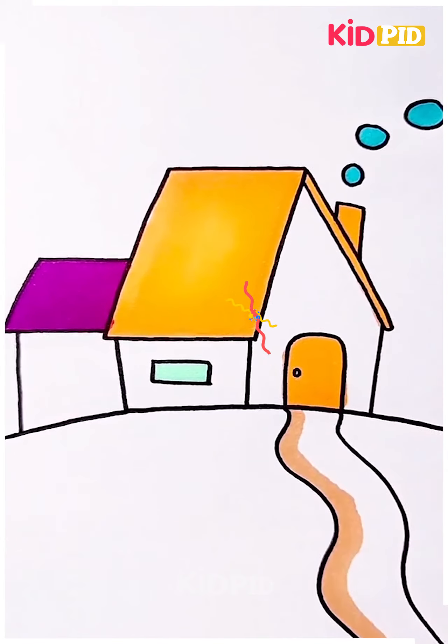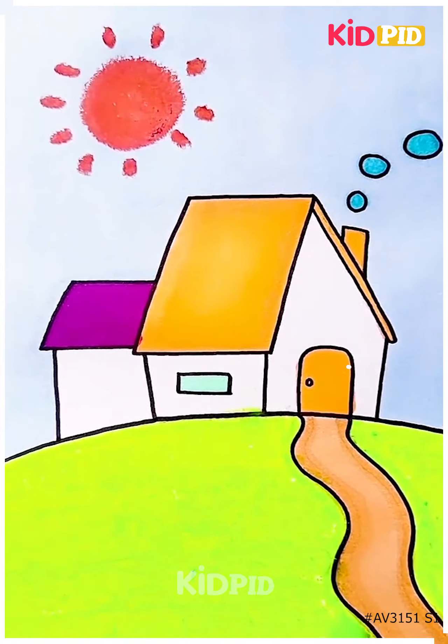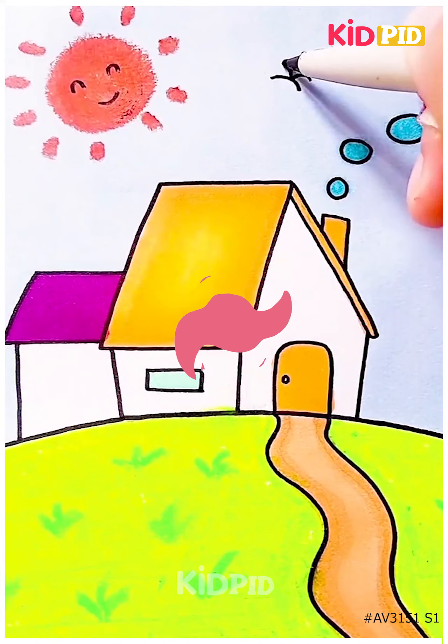When it's done we're gonna use a variety of colors for coloring our scenery and then you can see it is completed and looks so good and pretty. We're gonna make a sun as well and some birds in the sky.